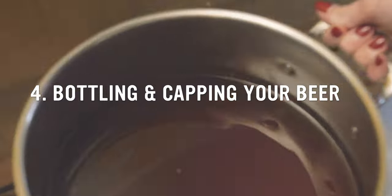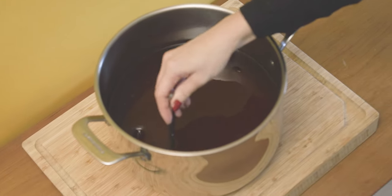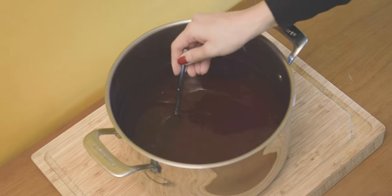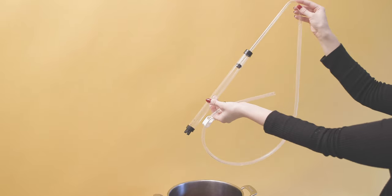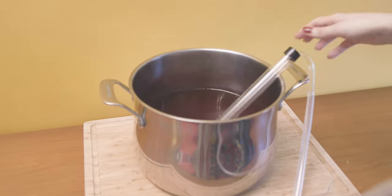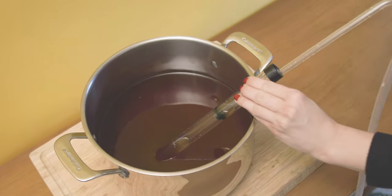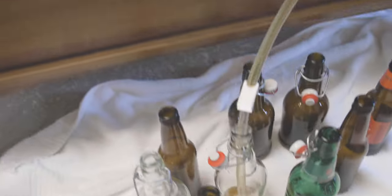Bottling your beer. Once beer is completely transferred, place your pot up on a high surface and place your bottles down low on a chair or on the ground. Mix very gently with a sanitized spoon to evenly distribute the priming sugar — avoid creating air bubbles. Now you'll start another siphon to transfer beer from pot to bottles. We're going to demonstrate how to use a mini auto siphon, which can replace your racking cane and tubing filled with water. If you don't have an auto siphon, you'll simply follow the steps in the last chapter again. To use an auto siphon, simply pump the cane a few times to start the flow of beer.